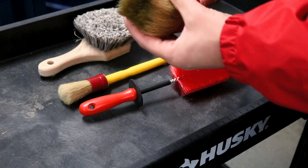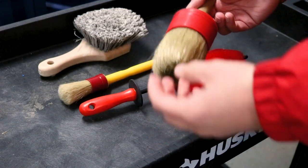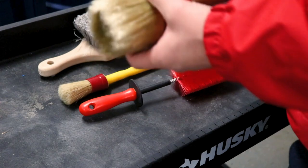This is the brush we're going to use to work in that protective coating or the dressing. There's tons of finicky tubes and different tabs in the engine bay, so we'll put the product on the bristles and then work it into those tight little areas, mop it up with a microfiber towel, and hopefully get a perfect even finish.